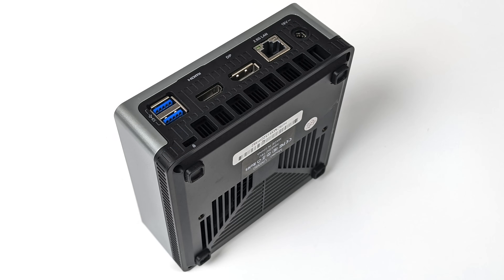The cooling pulls air in from the bottom and exhausts it from the rear — there's a vent right under all those rear ports. At 25 watts TDP with the Ryzen CPU it does a pretty decent job, but taking it up to 35 watts this little fan can get pretty loud. Luckily, out of the box it's set to 25 watts.